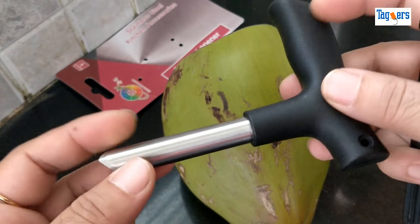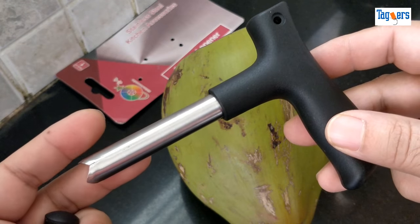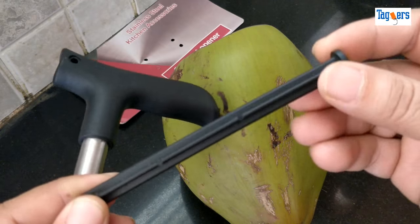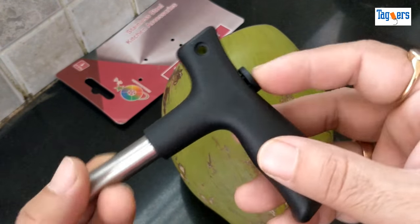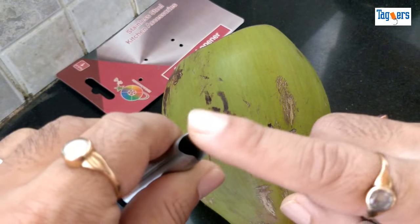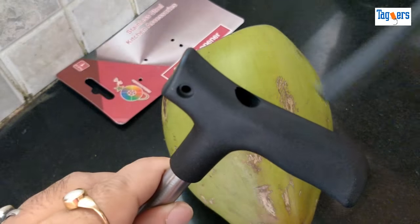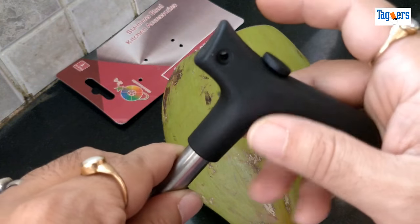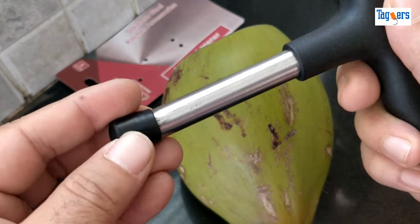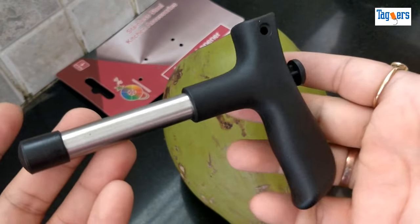I will also show you a demo to see if it really helps in opening the coconut. It has a stick which you can insert into the pipe to clean it whenever there's dirt inside the hole after opening. You also get a cap for the sharp edges so you can lock it and keep it safely.